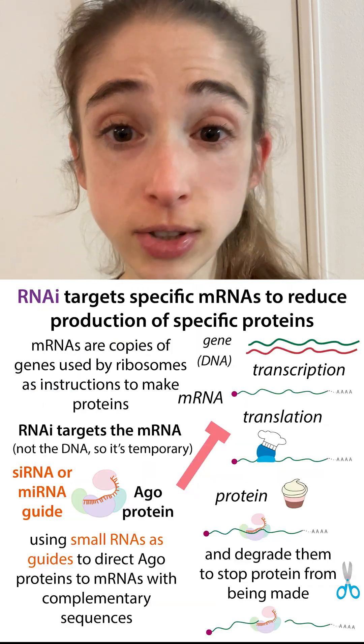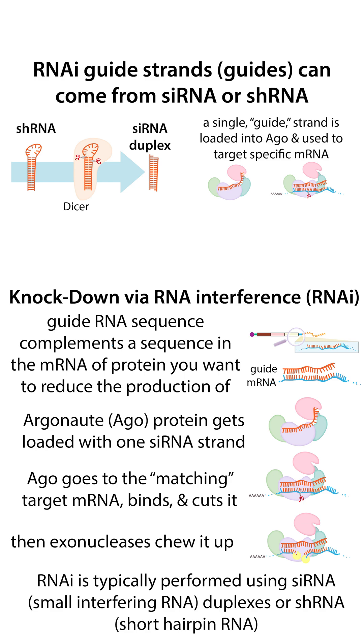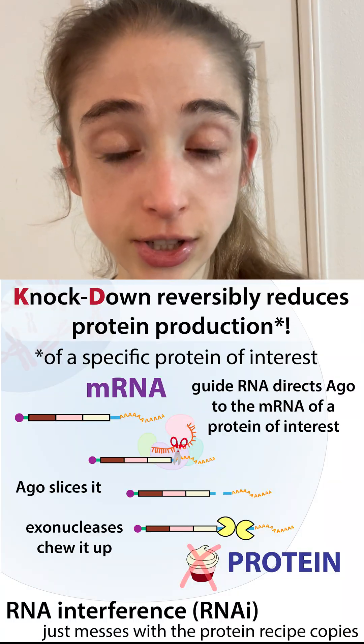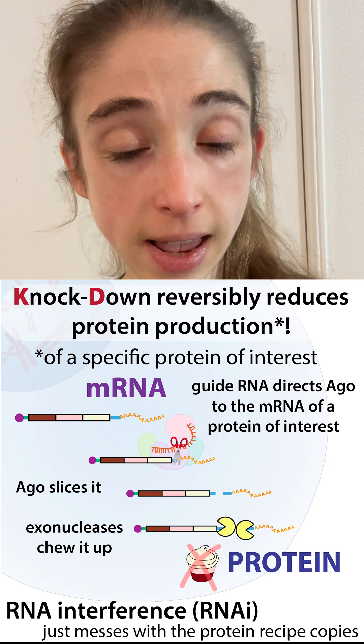The way that this is often done is by targeting the messenger RNA copies that are made from that gene, often using RNA interference or RNAi using short RNAs. This could be a siRNA or a short hairpin RNA, shRNA. These get processed into small RNA guides that bind to a protein called Argonaute, which uses them to find complementary sequences in messenger RNAs, binding to those sites and shutting down translation of the protein or causing degradation of the mRNA — basically preventing protein from being made.